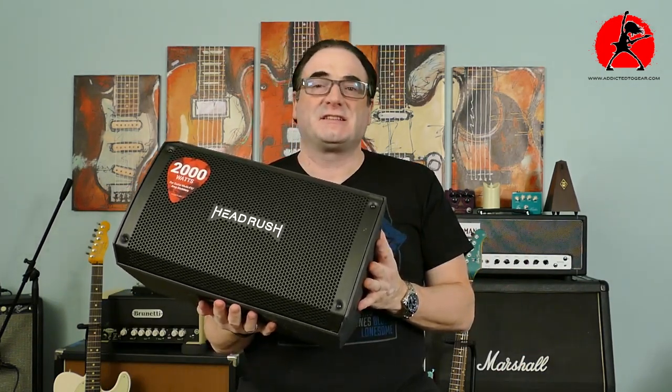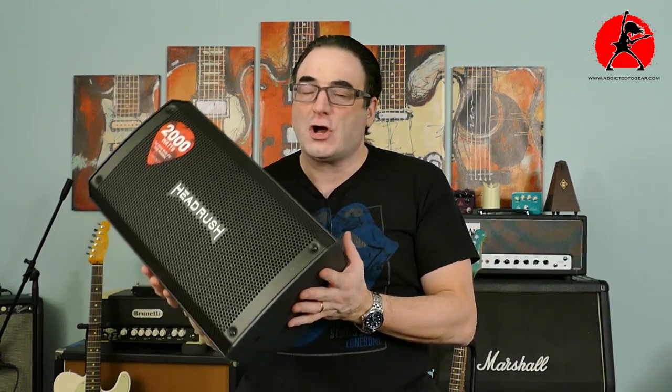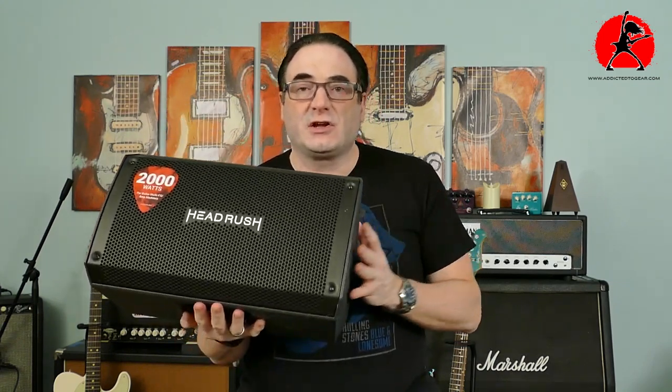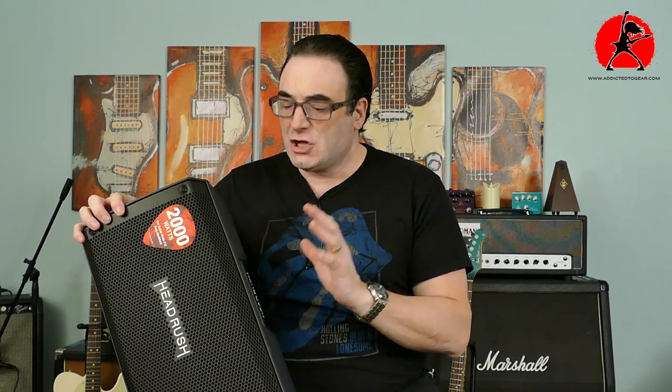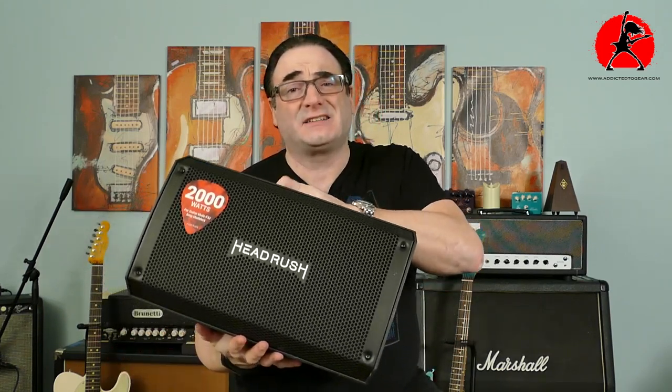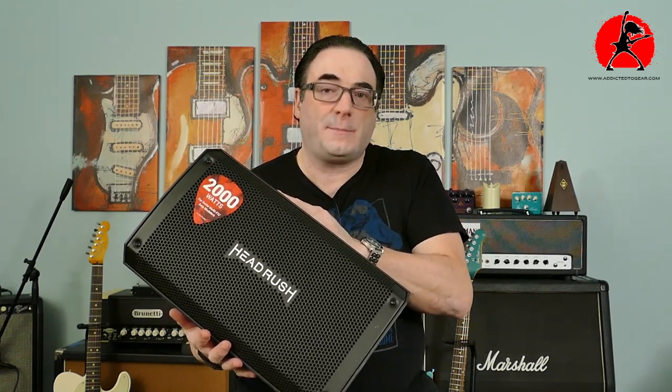These FRFR cabinets are designed to do a couple of things really well. First of all, they're portable — not that heavy — and they have a lot of power. This particular unit has about 2,000 watts peak. Don't confuse peak power with the power rating you'd think of for a Marshall head — peak means it can handle extreme high volume and wattage for a short amount of time without blowing. So a small cabinet like this with a single 8-inch speaker has the ability to really pump out a lot of sound.